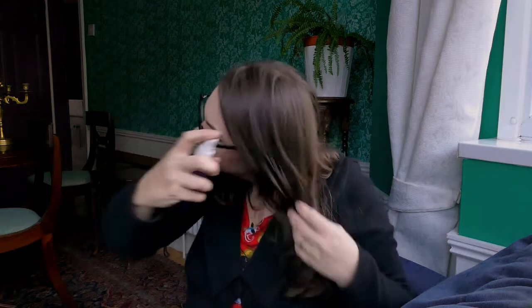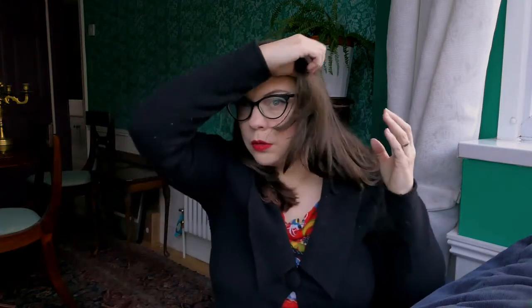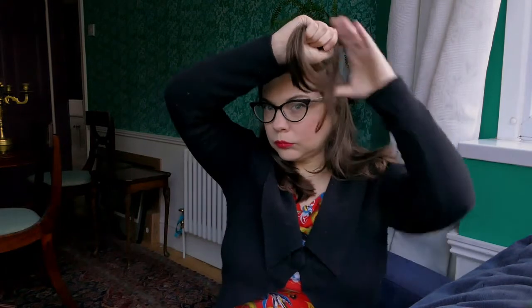I'm starting with slightly damp hair. I normally do this when I've washed my hair and it's almost dry. In this particular set I don't think I made my hair wet enough, so that's worth bearing in mind.